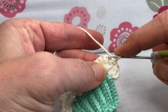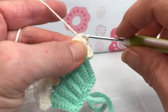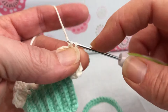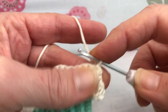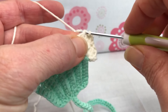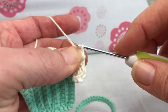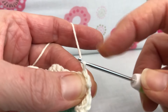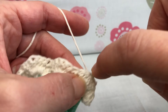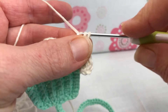We're going to skip that first stitch and go into the second stitch and give it a slip stitch. Enter, yarn over and pull through and pull through again for a slip stitch. Go into your next stitch, give it another slip stitch. Then we're going to do a single crochet in that same stitch — enter, yarn over and pull through, yarn over and pull through two.